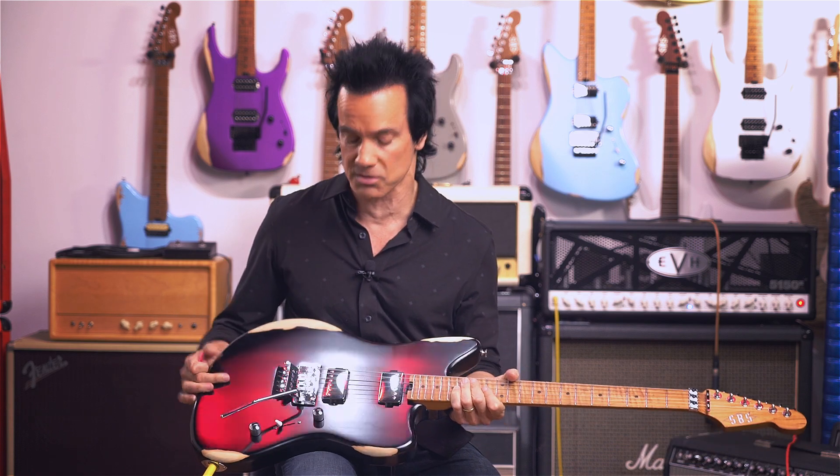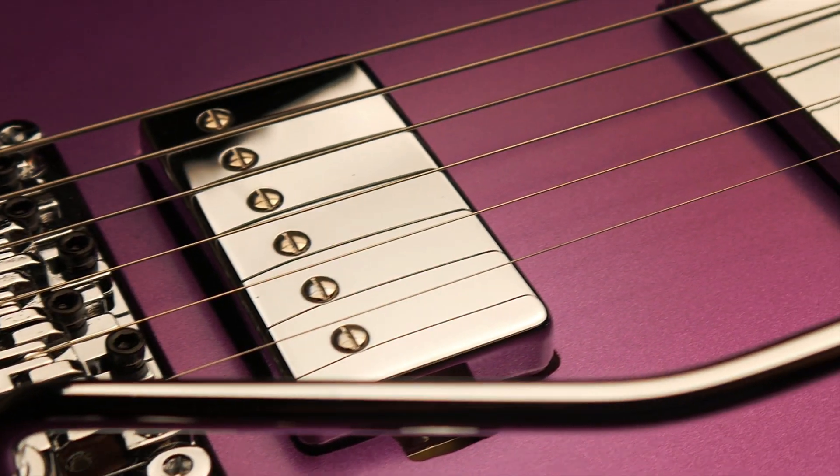Alder body, relic. For the pickups on this, it's an Alnico 5 magnet, which gives you an edgier sound. It's the sound of rock and roll, and I think when you hear me play, you're going to hear that.